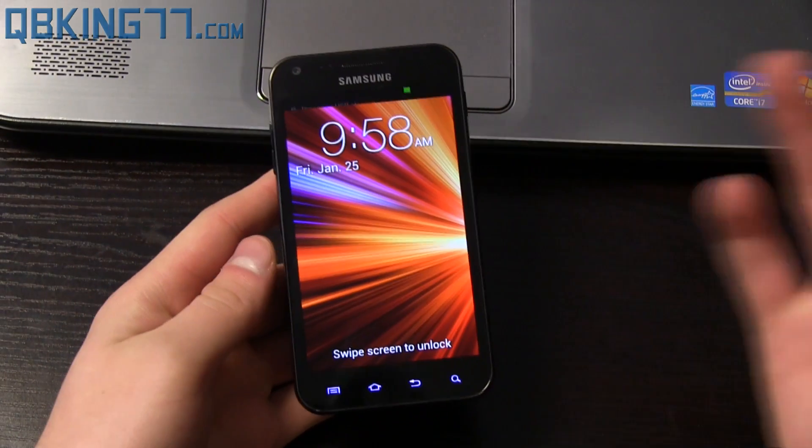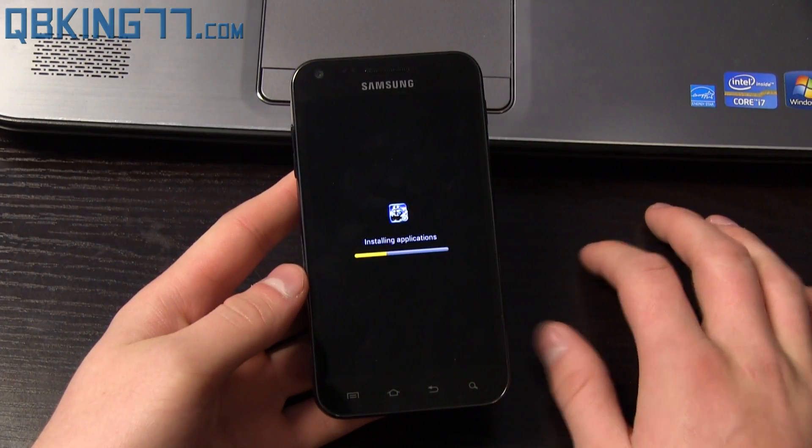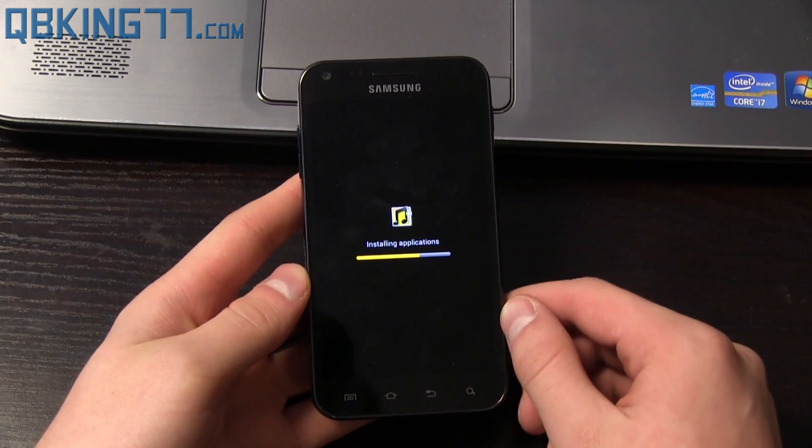Once it boots up, you'll see 'Android is upgrading.' Depending on how many applications you have, that could take a little while. It looks like it is installing some applications as well.